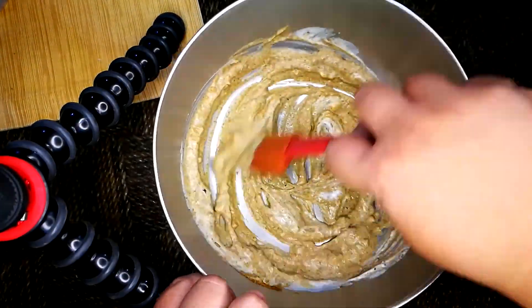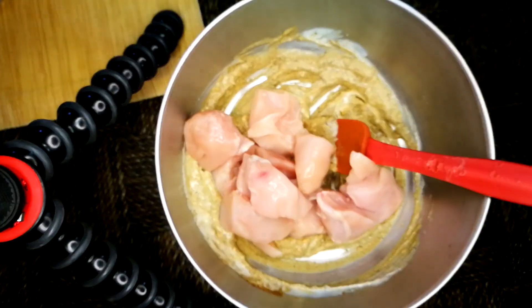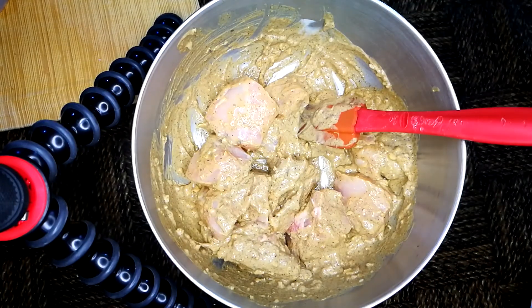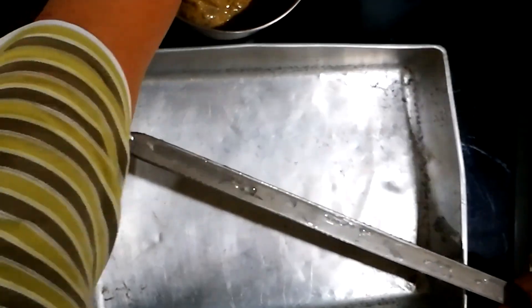Then we're going to add our chicken cubes. Now, based on the skewer, my chicken cubes are quite large because my skewer is large. We're going to marinate this for at least 30 minutes to overnight. After it's been marinating, we're going to skewer it.